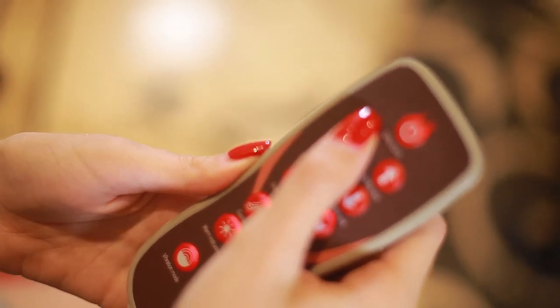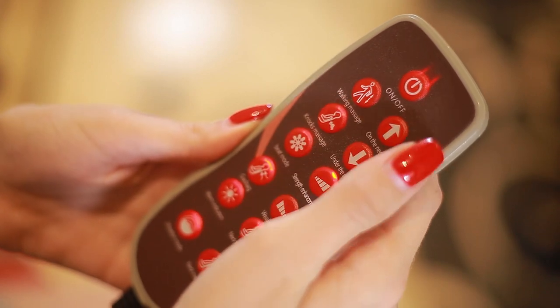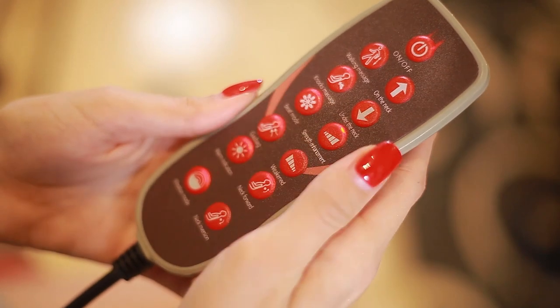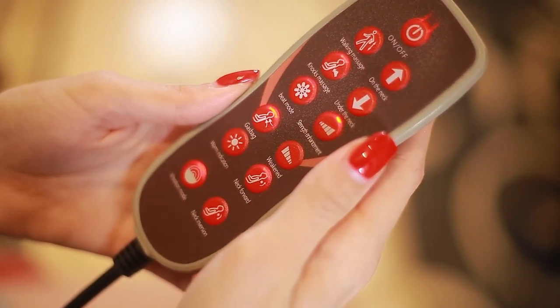The handy remote is simple and easy to use. You are just the touch of a button away from the massage you really need.